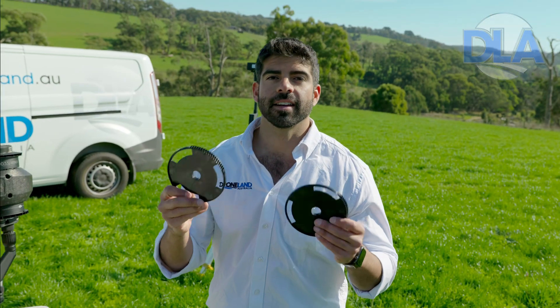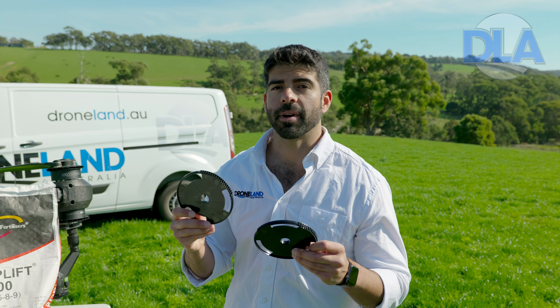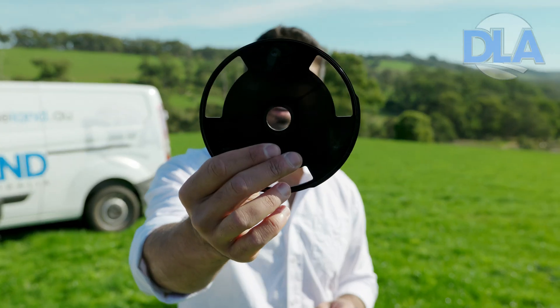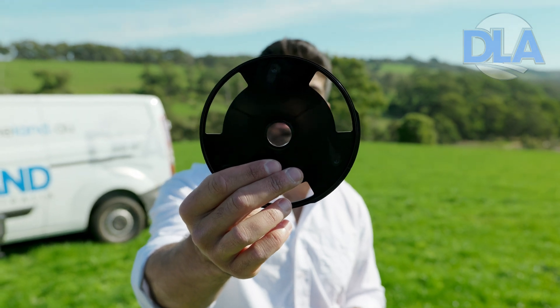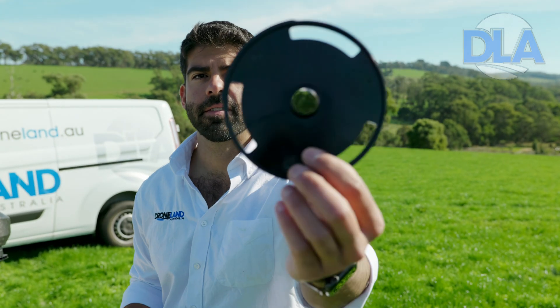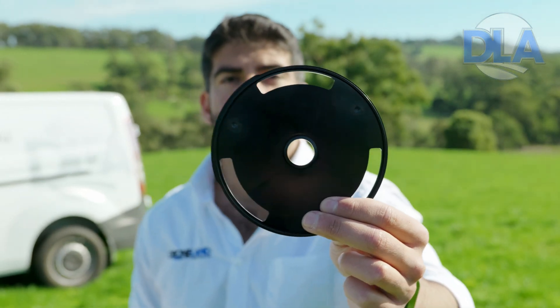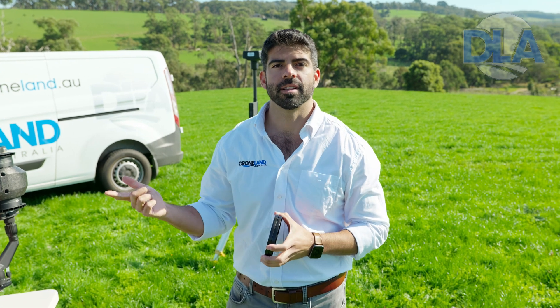There are two gates that don't come standard with the T40 spreading system — they're for smaller application rates. This gate would be good for around 23 kilograms per hectare, and then we have an even smaller gate for around 8 kilograms per hectare. You want to make sure that the right gate is installed before you start calibrating. Today we're going to be applying around 100 kilos a hectare, so we're going to use the gate that comes standard with the T40 spreading system.